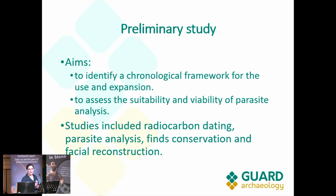The studies conducted as part of these preliminary studies, which are what we are going to be talking about today, were: radiocarbon dating, parasite analysis, facial reconstruction, and some finds conservation.